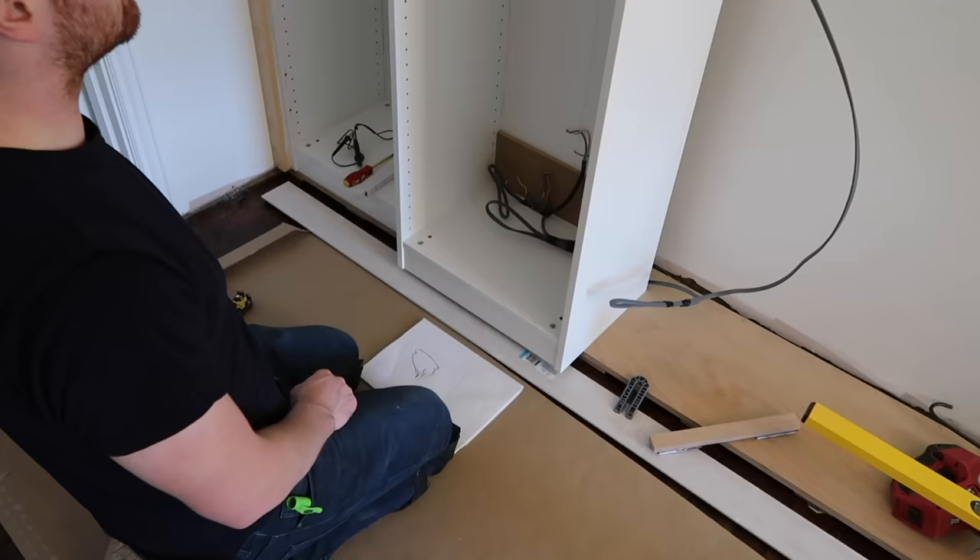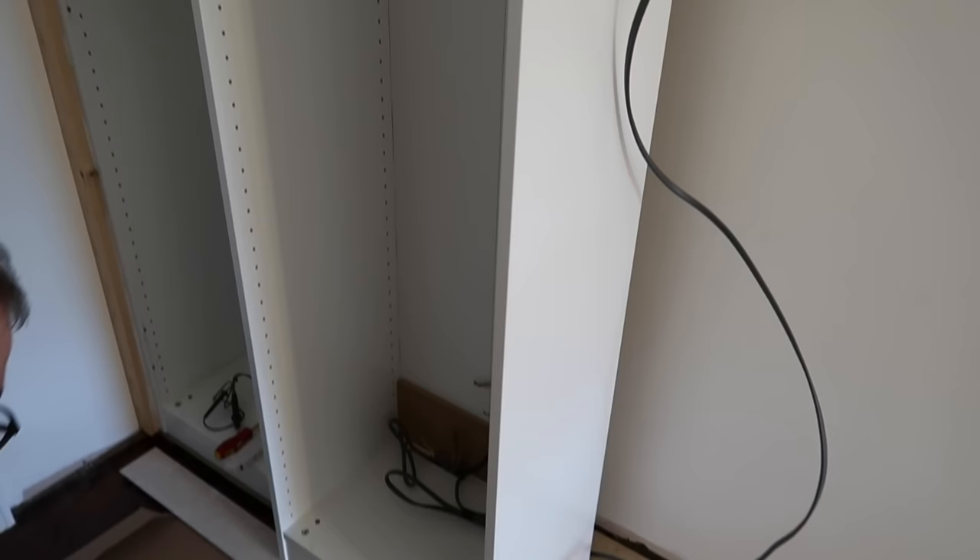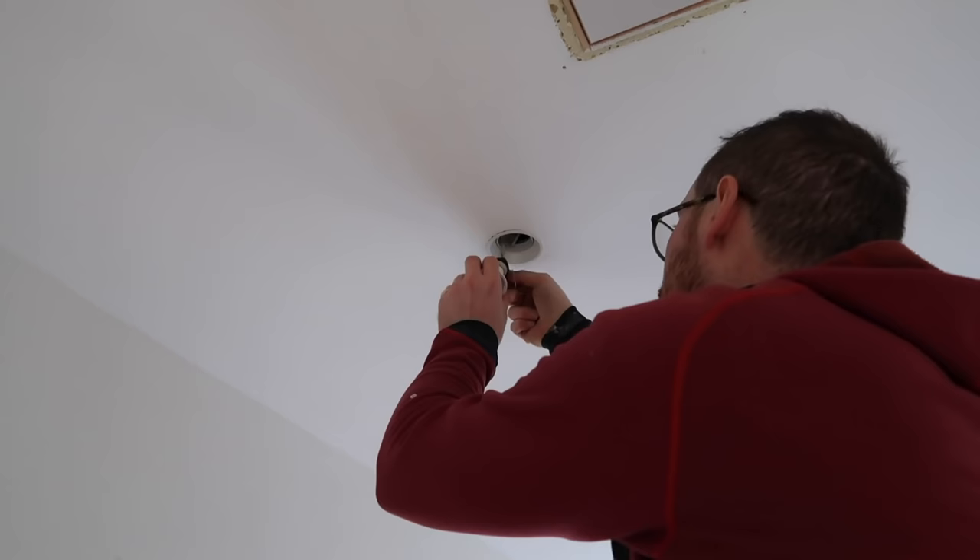When we did our renovations and electrics, we had some points put in here so we could have sockets in our wardrobes. So we're wiring in all the electrics so we can have power inside them. We also finally put the bulbs into our light fittings - yes, it took us a year!